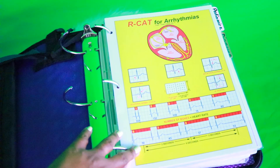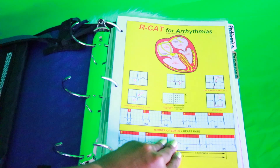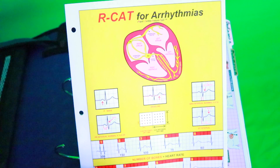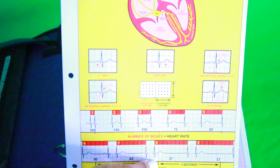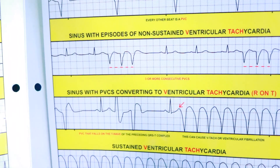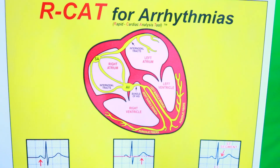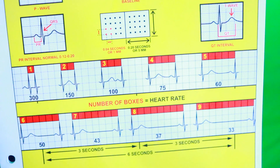I snapped about this on Snapchat once and someone was asking me about it, so I told you I was going to talk about it. I purchased this from Amazon — links will be below. This is an RCAT for arrhythmias. It's a laminated handout that has all of the different arrhythmias — the more common ones you may encounter. You could put the EKG up to this and compare it. RCAT stands for Rapid Cardiac Analysis Tool.